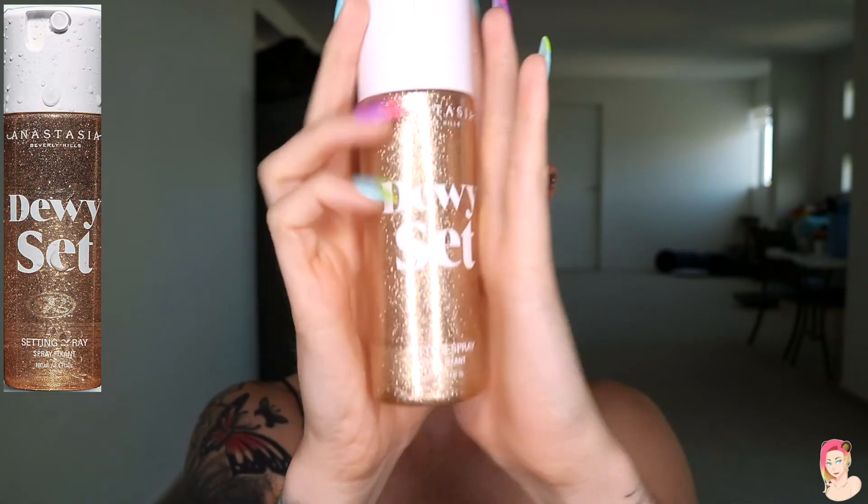Go through and set your face — I'll use the Anastasia Beverly Hills Dewy Set. Wait for it to dry, apply your false lashes, some mascara, and then you're all good to go. This is the final look of the Soda Pop that I did this week.